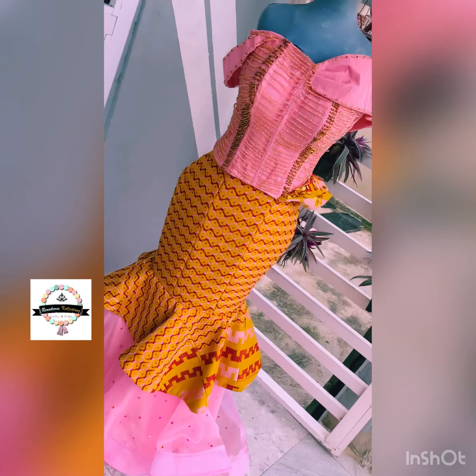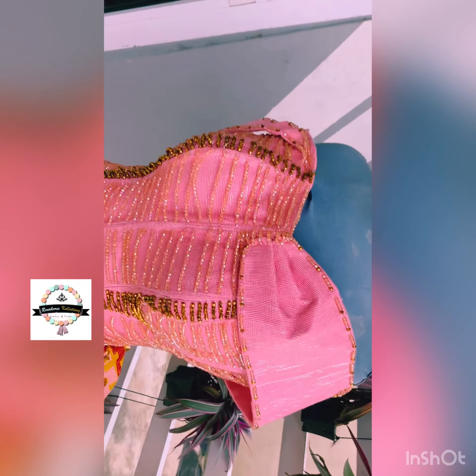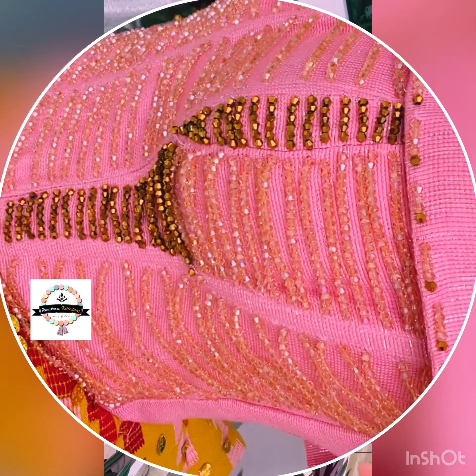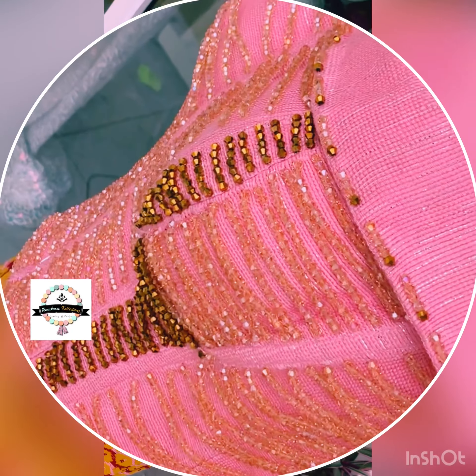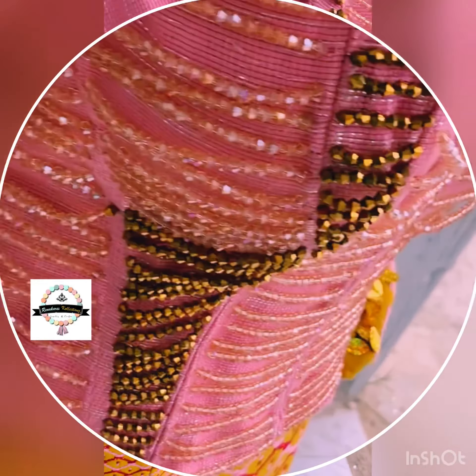Hello everyone, good morning, good evening, good afternoon wherever you are — welcome to my YouTube channel. In today's video we will be watching the behind the scenes of this beautiful kente gown, so stay tuned.